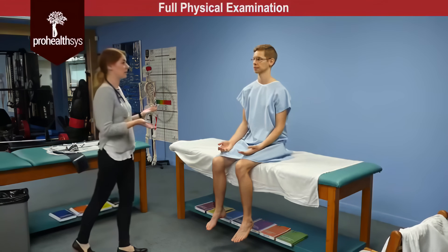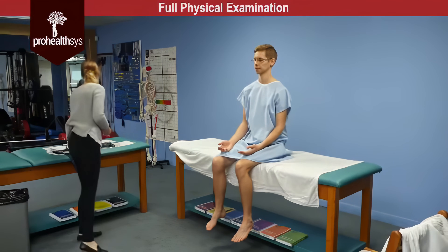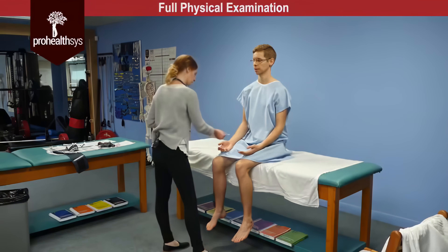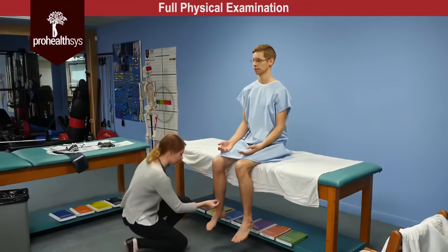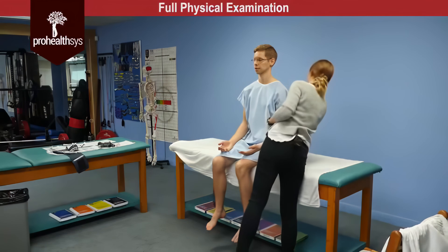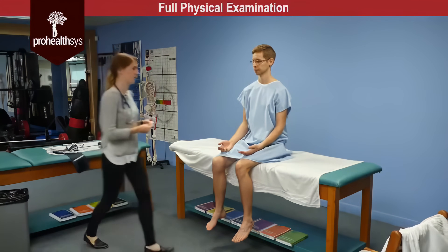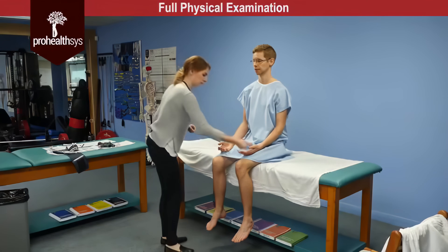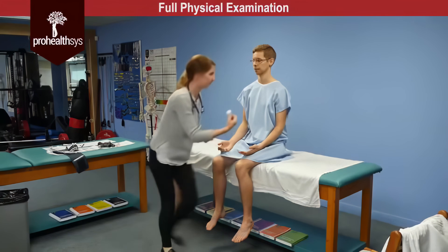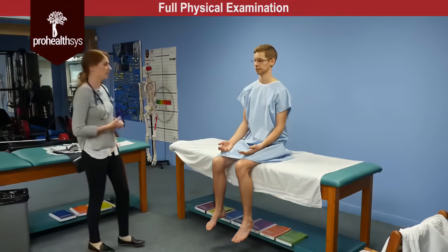So next we're going to test your sense of pain and light touch over the rest of your body. Close your eyes and let me know if you feel sharp or dull. Testing various dermatomes — sharp, dull, sharp, dull, dull, dull, sharp, sharp, sharp, dull, dull, sharp, sharp, dull, sharp. And we're going to do the same again with the cotton ball — just let me know when you can feel it. Pain and light touch intact in all dermatomes tested.